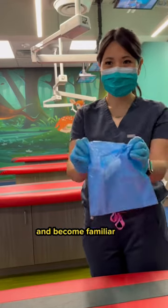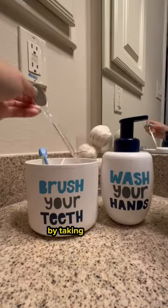Encourage them to feel at ease and become familiar with the Flectum Mouth Mirror by taking it home to play around with.